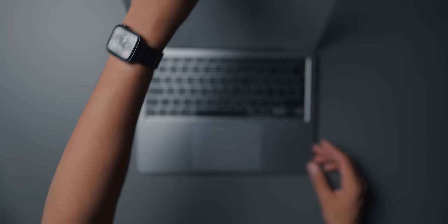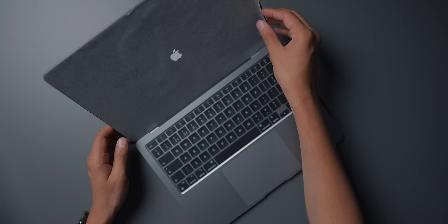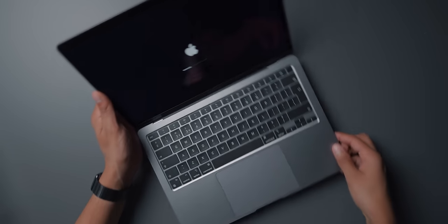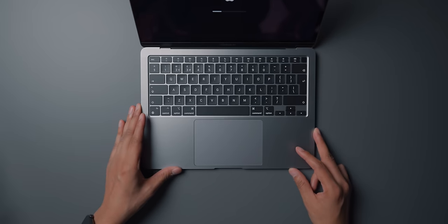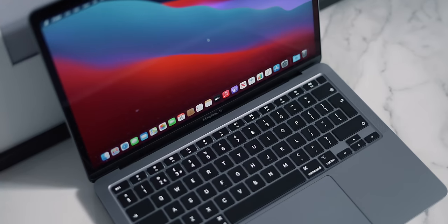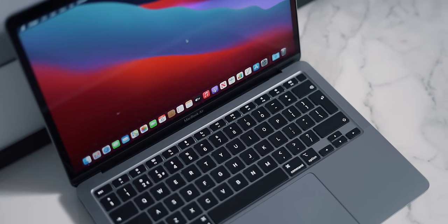If we open it up — nice — we still actually get the film that goes over the screen, and it's automatically booting up. It just looks brand new. Looking at the keyboard, everything, and the trackpad — it's absolutely fresh.